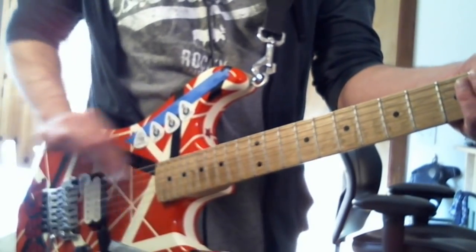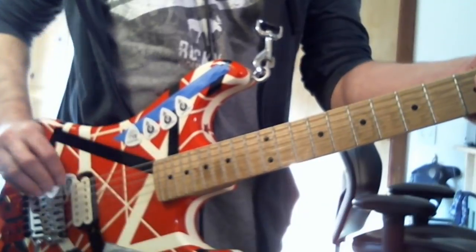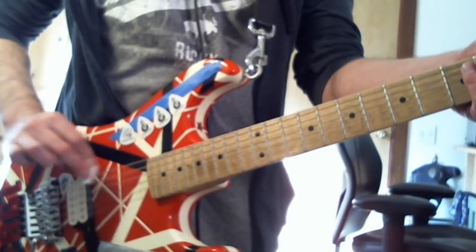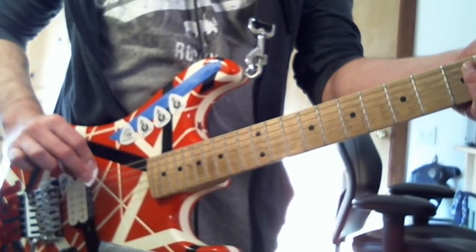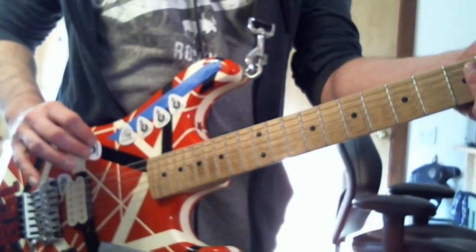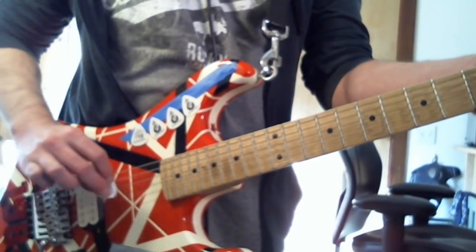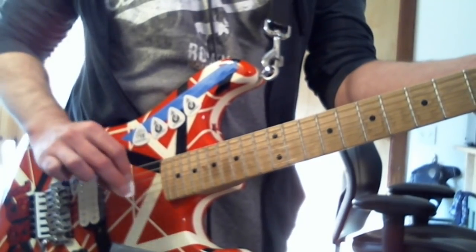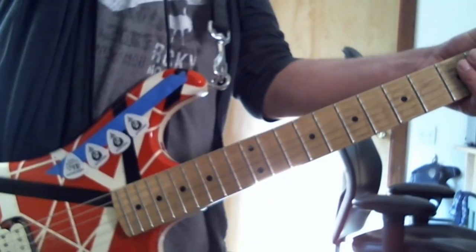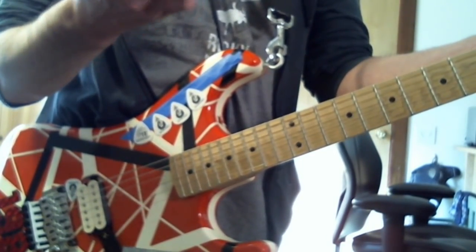One thing Eddie does is he actually likes to really dig into the strings, making little weird noises. If you think of the song 'Intruder,' right before 'Pretty Woman' off 'Diver Down,' he does a lot of this stuff. And he was actually doing that stuff with a beer can.